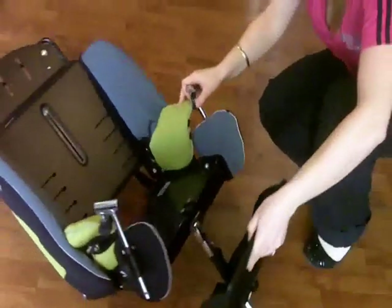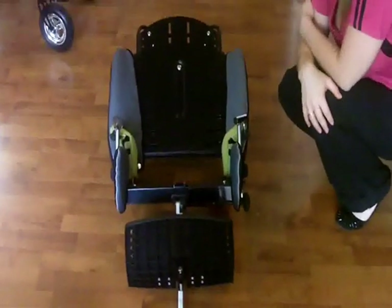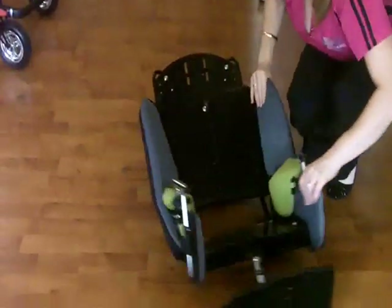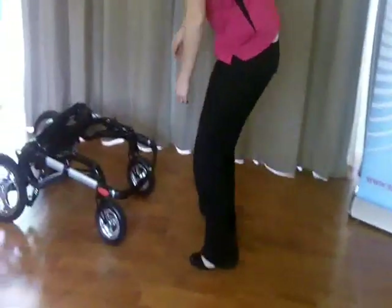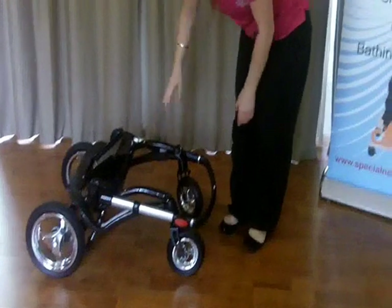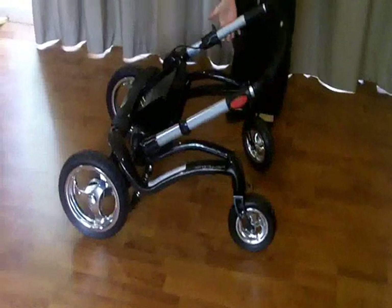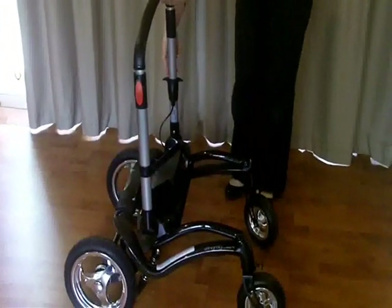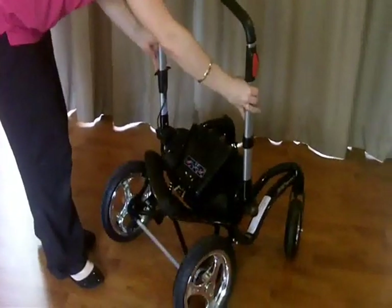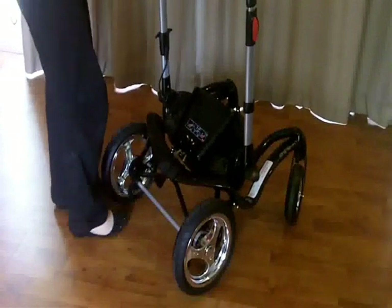The next thing is to put it on its base, because the next part is a little bit tricky with a child. We're going to go get our base. Your base will arrive pretty compact - that's probably how you'll get it out of the box. To build it up, we're going to bring the handlebars to the middle. Step around to the back and make sure your brakes are on - they're back here. Click down and they're on.